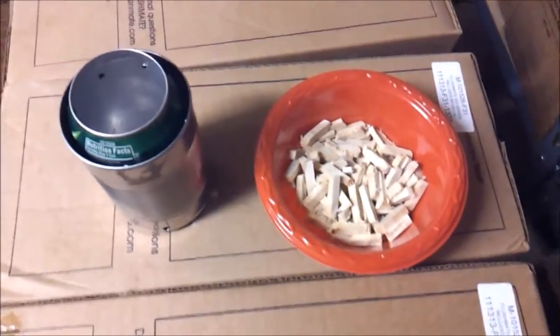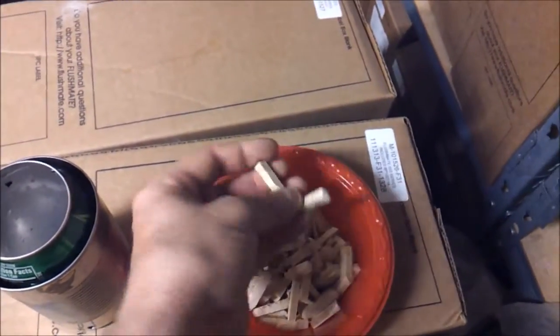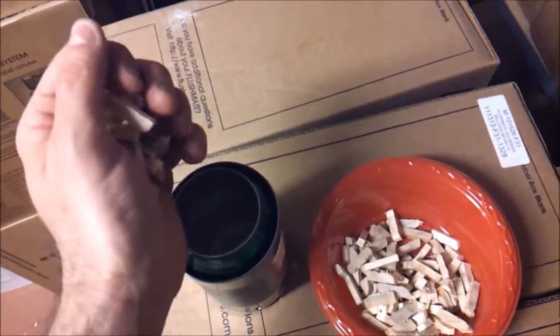For my fuel, I took some corner trim and sliced it up on a miter saw, then snapped the pieces in half. Let's fill it up and see how she works.